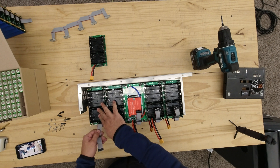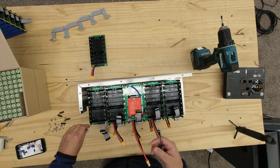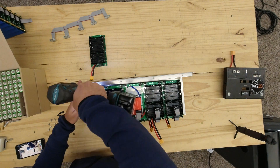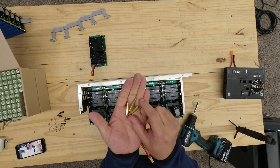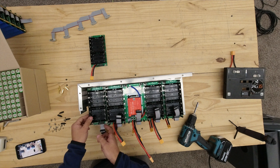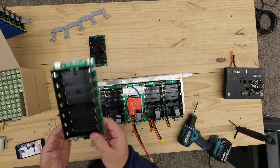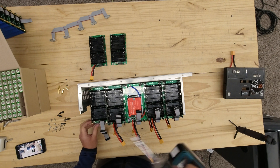Disconnect the ribbon from the first board and put it aside. Now you're going to use the 7/32" socket to take the four brass standoffs. Then remove the second board, lay it on the table, and repeat this step for the remaining boards.